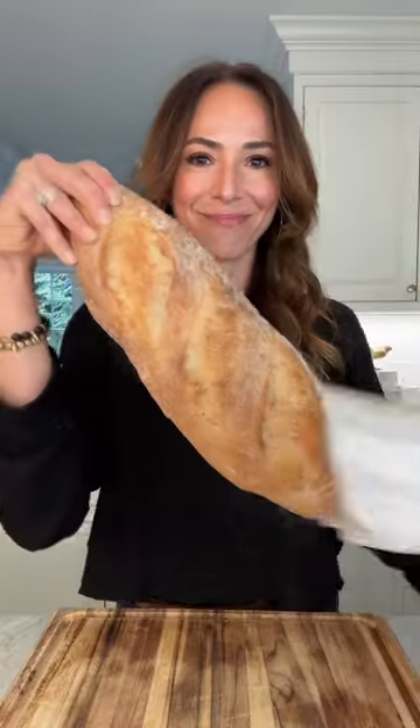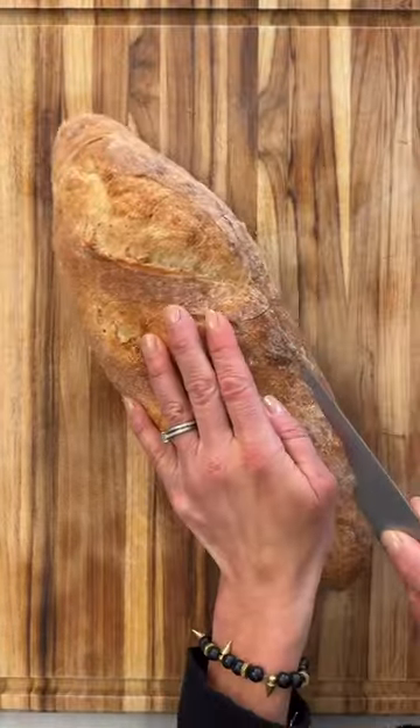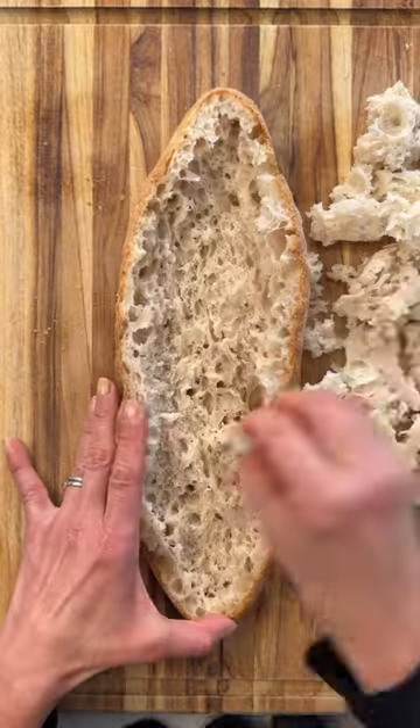You have got to try my easy Italian stuffed bread. It's better than bruschetta, I promise. Remove most of the guts and save them — they make great breadcrumbs.